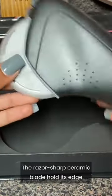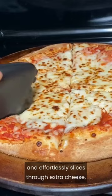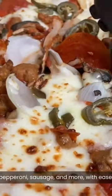The razor sharp ceramic blade holds its edge slice after slice, and effortlessly slices through extra cheese, pepperoni, sausage, and more with ease.